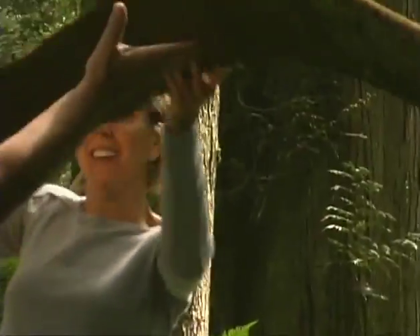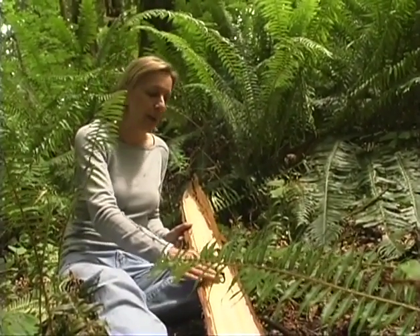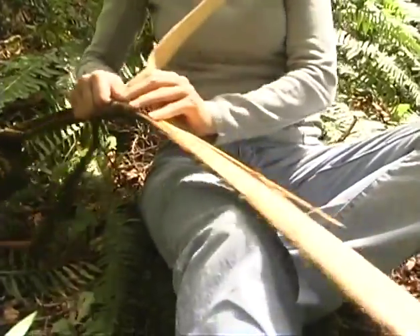Now that we have the strip of cedar bark off of the tree, what we need to do is look at the grain. It's got beautiful straight grain, which is perfect for weaving baskets. We know that it's nice and moist, the inner bark, but what we have to do is separate the rough outer bark from the inner bark.